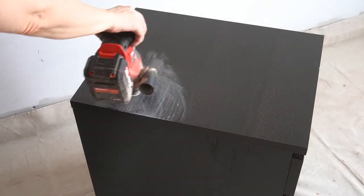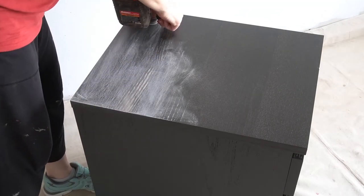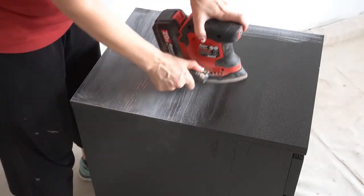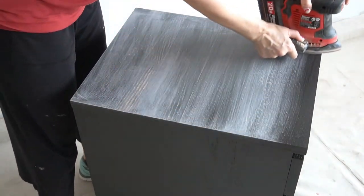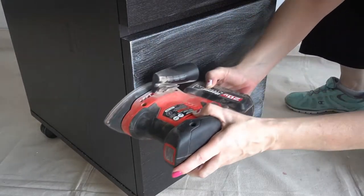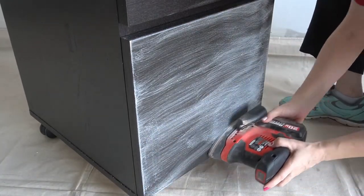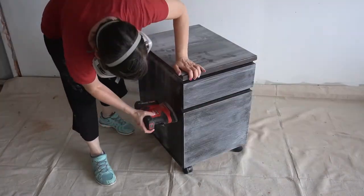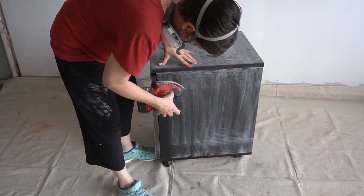I went really light-handed with a 220-grit sheet on my mouse sander. I planned to scuff sand the entire surface, but started out on the damaged spot. It didn't take much to smooth the lumps, but I was really close to blowing through the veneer because it's so thin. I definitely didn't want to do that because the MDF could easily get damaged or even just swell from the moisture of the paint.